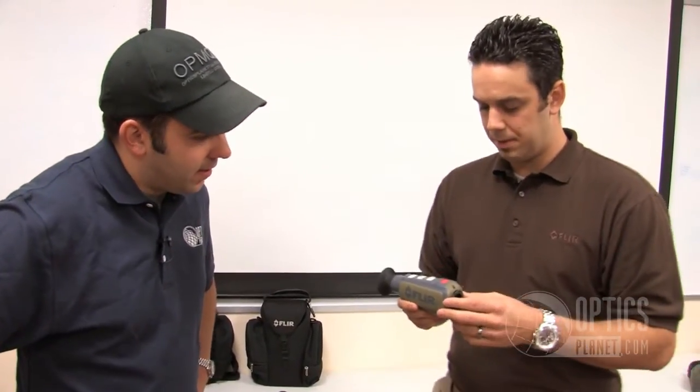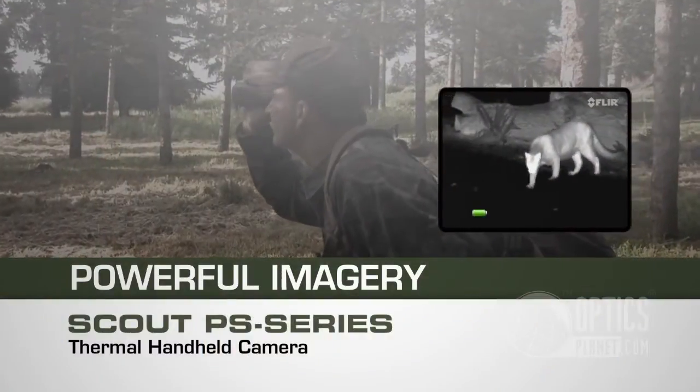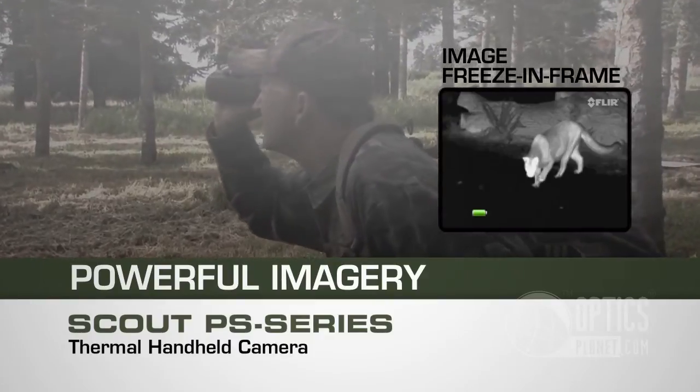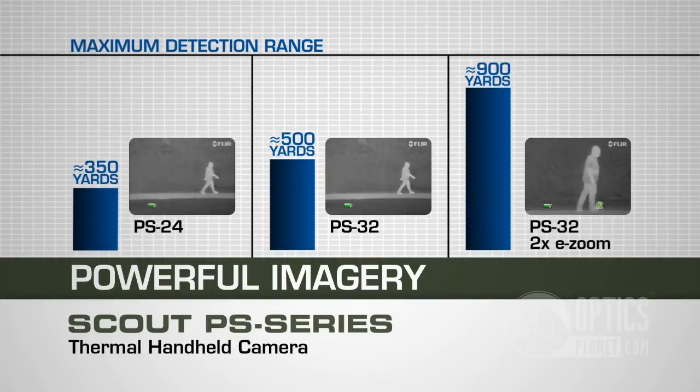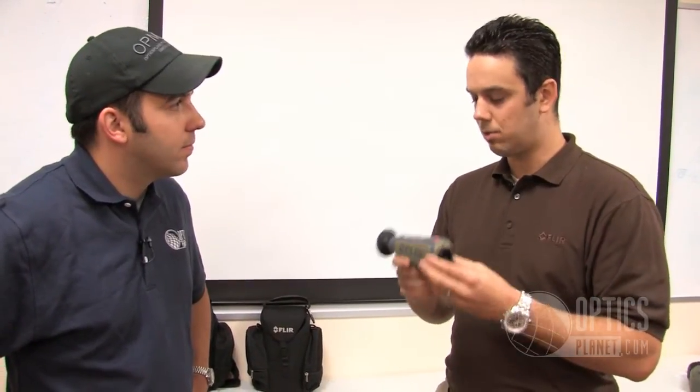It's going to come in handy for hunters and search and rescue people. The PS24 has freeze frame, so you can freeze the frame and show it to your buddies. The PS32, with the higher resolution, actually has 2X digital zoom as well — so when you really need to get out to about 900 yards for detection range, it's a very valuable tool on the darkest of nights. Same rugged, solid-state electronics as all of our other units — it's drop-tested to one meter, so it can take anything a hunter can throw at it and keep on imaging.